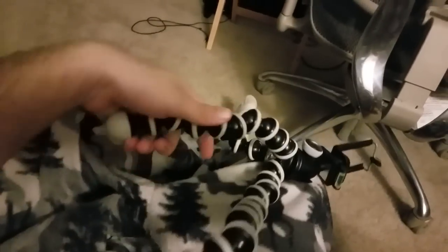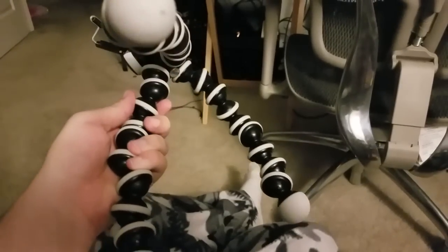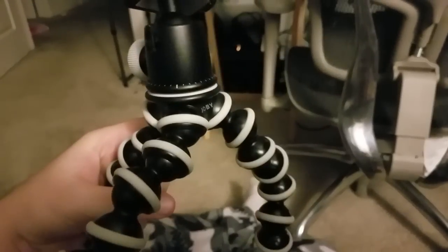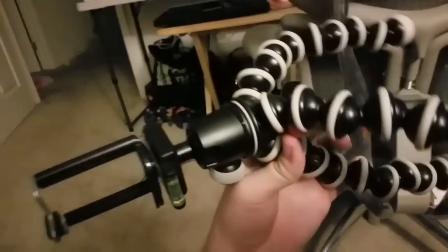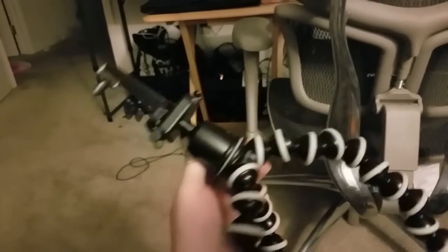Whereas the Gorillapod is amazing — it's held together so well. This thing has shown no wear and tear whatsoever; it is still in the exact condition it was in when I bought it. It functions incredibly. Just the fact that you can turn this headpiece means you can literally attach this hanging sideways and just turn the headpiece.